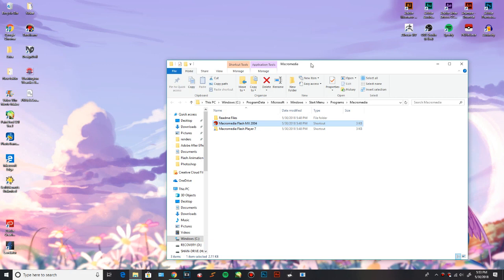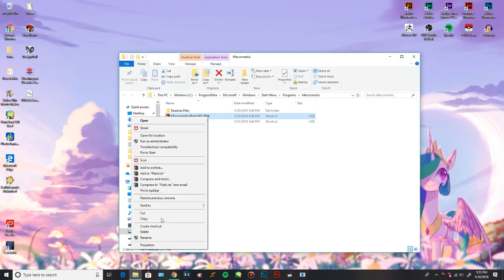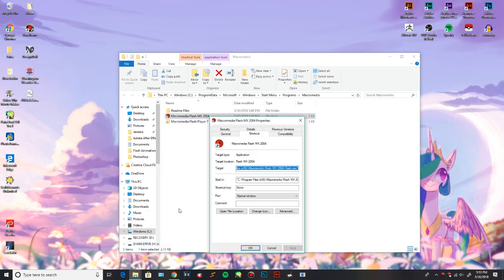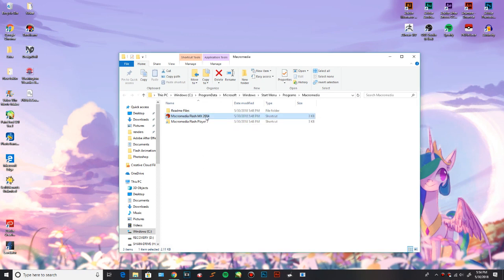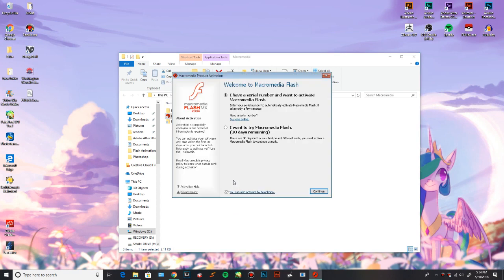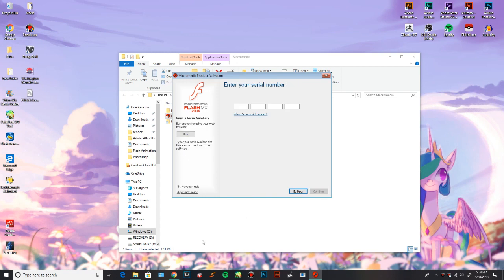Once you have it downloaded, right-click, go to Properties, Compatibility, make sure it says that, check the Run this Program as Administrator box, click OK, and then you can actually run the program. We're gonna enter the serial number found in the description of the video. You can just copy and paste the whole thing if you want, it still works. The program is fully licensed and works just fine.